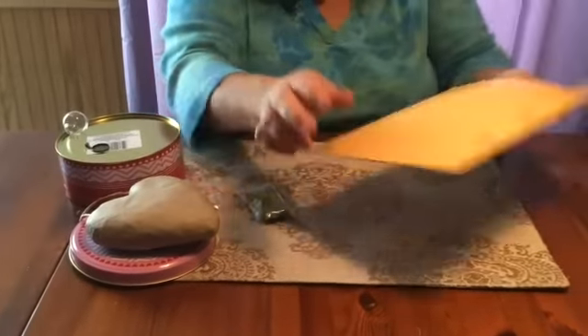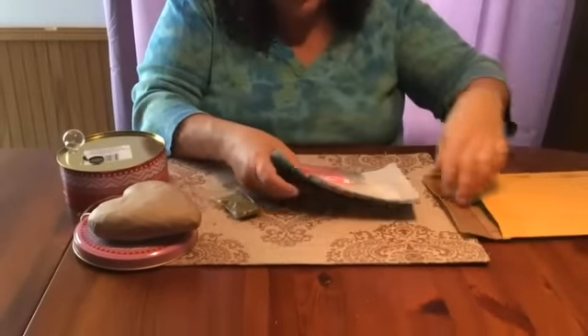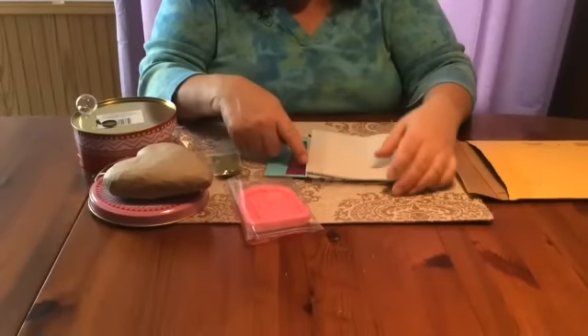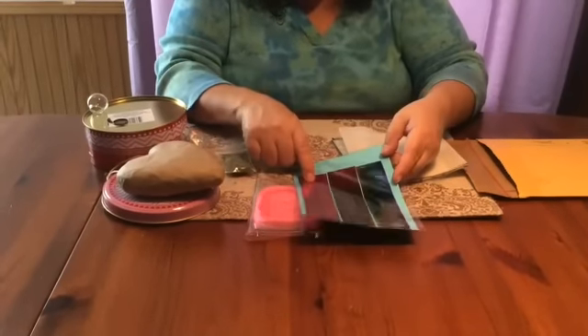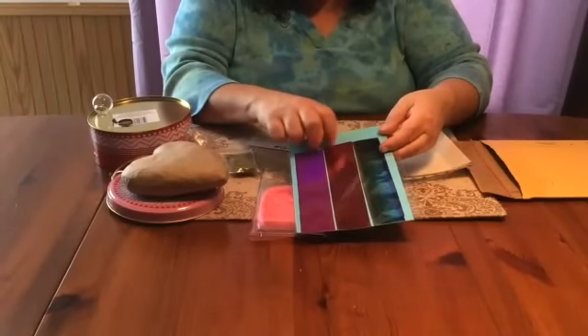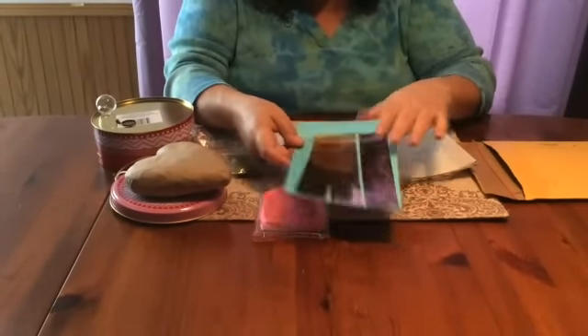There's also an envelope that comes with this and there's all kinds of stuff in here. It comes with the fairy door. It comes with six different foils — there's a pink, a red, a rainbow, and then there's like a multicolor and a silver and a gold.